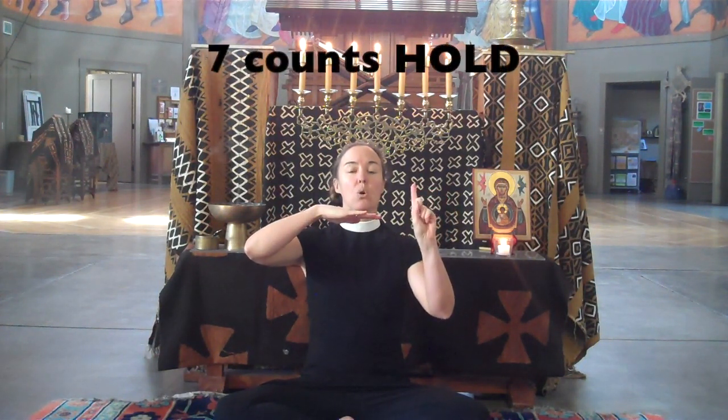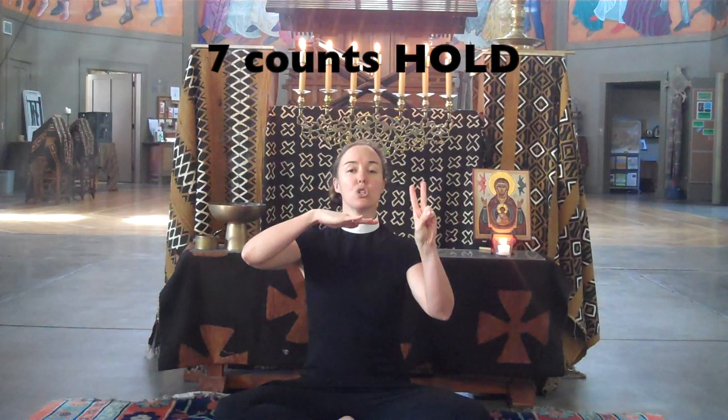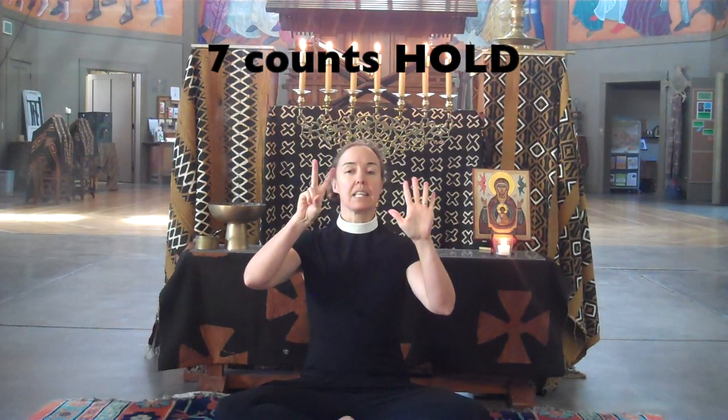Hold your breath for seven: one, two, three, four, five, six, seven.